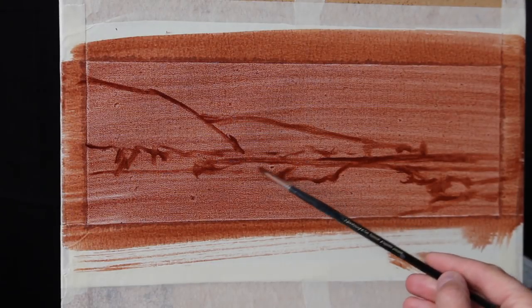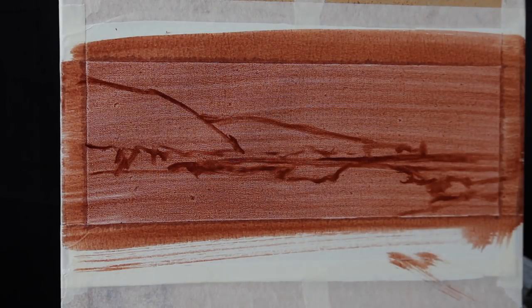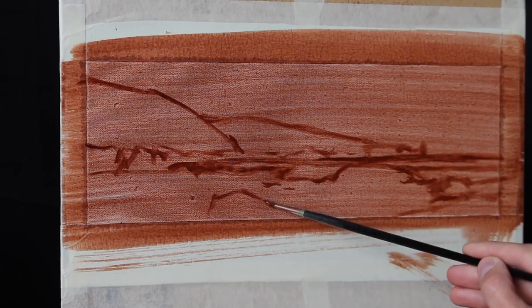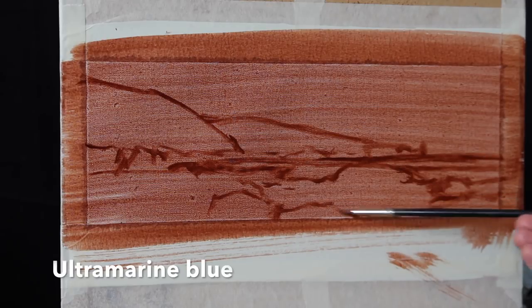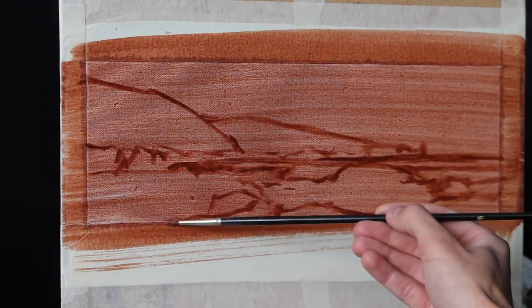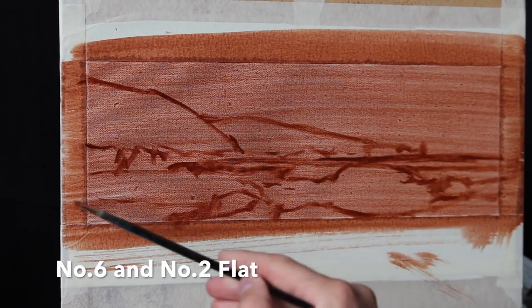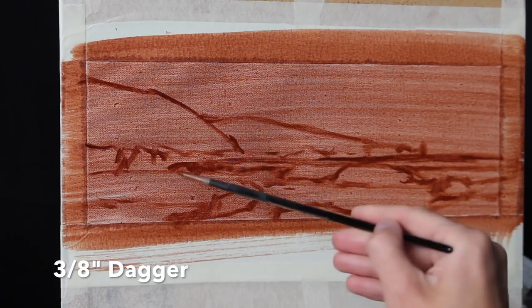I'm using oils to paint this seascape but you could also use acrylics if you wanted. The colours I'm using include titanium white, burnt sienna, yellow oxide, cadmium yellow, cadmium red, perylene crimson, ultramarine blue and phthalo green. The brushes I'm mainly using include a number six and a number two flat brush, a number one round and a three-eighths of an inch dagger brush.